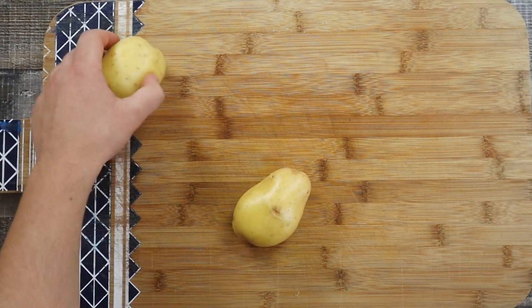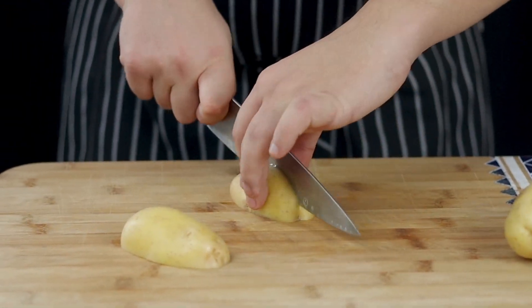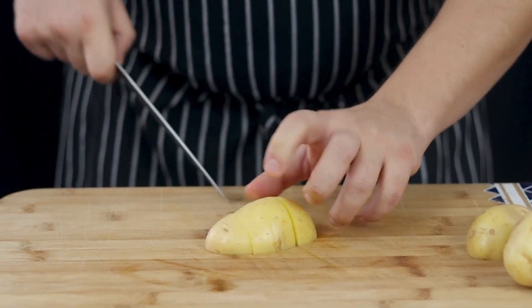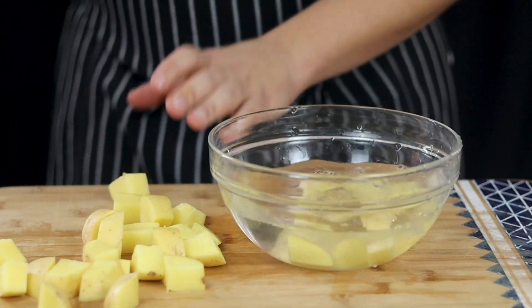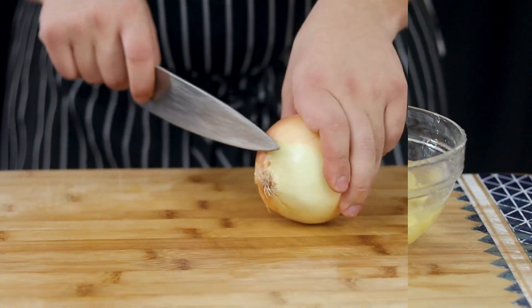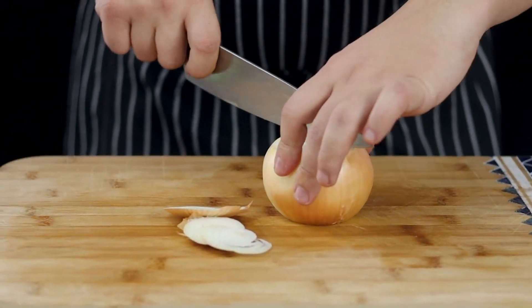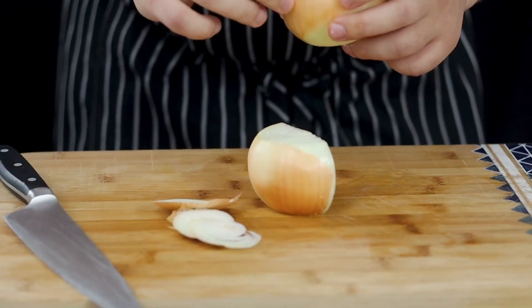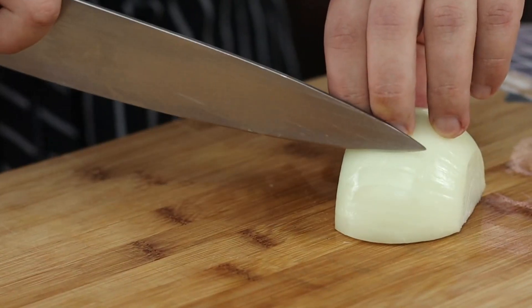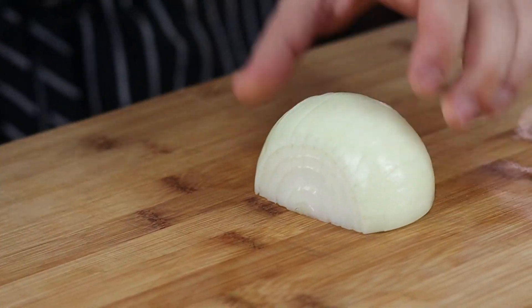Take two Yukon Gold potatoes and cut them into large pieces. Put them into a bowl with cold water so they don't change color.